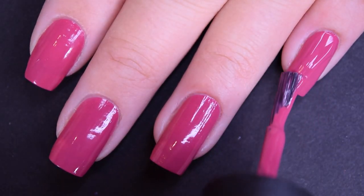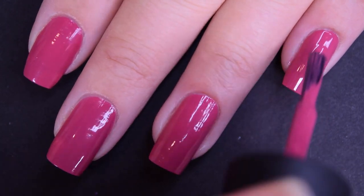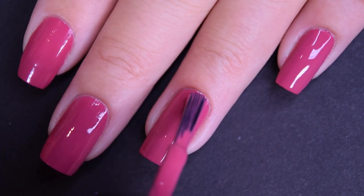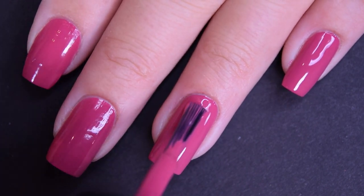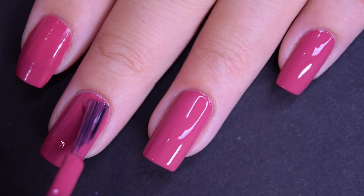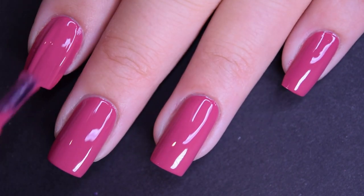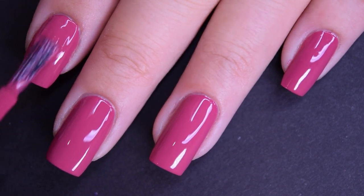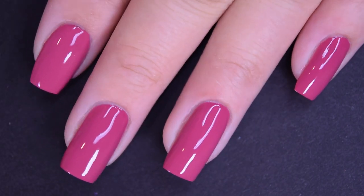Here's the second coat of Aurora Berialis, and this one does cover completely in two coats. I had no staining with this. It dries very fast and it dries very glossy — just like OPI's standard cream formula. So there's two coats.